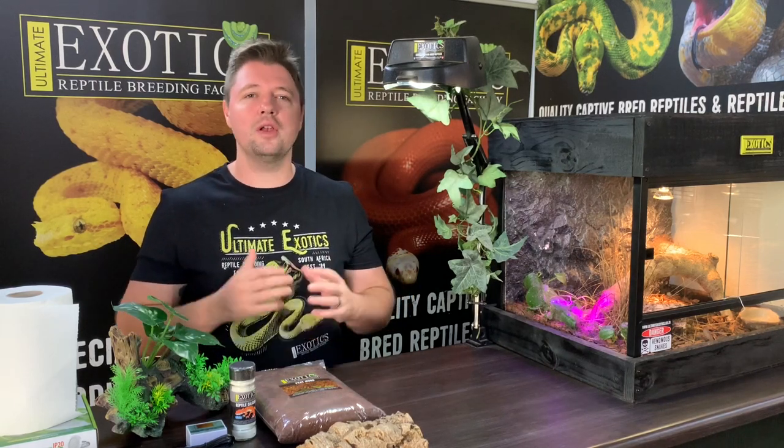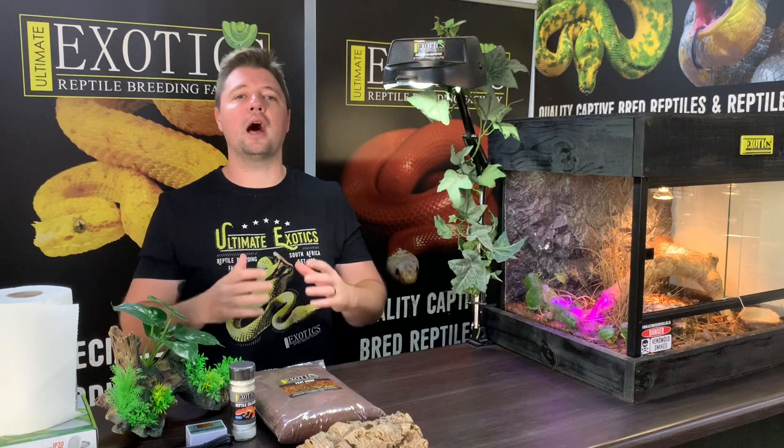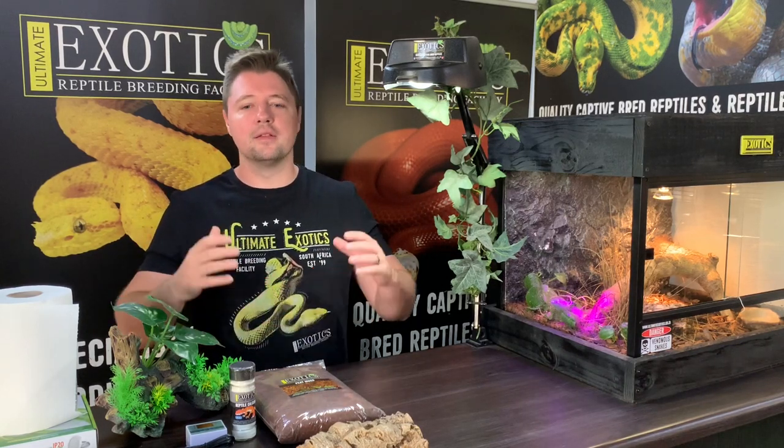At Ultimate Exotics we have done some videos on leopard geckos over the last year — one was a complete care guide and we've also done some other videos looking at some incredible babies that we've bred here. But in today's video we're going to be looking at how to set up a reptile display enclosure for your leopard gecko, and this video is basically a guide for those of you that haven't got a leopard gecko and are thinking of getting one for the first time.